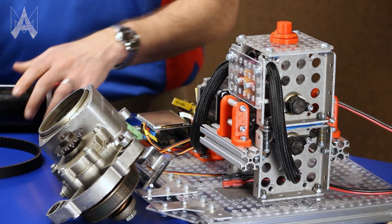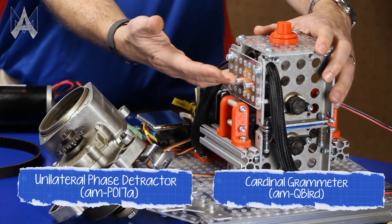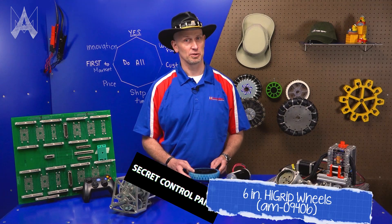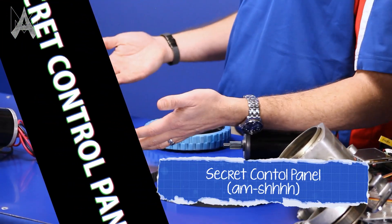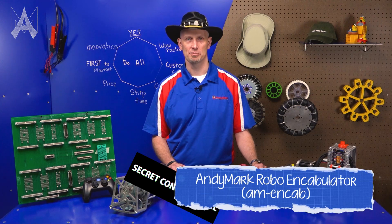work has been proceeding with a crudely conceived idea of a robot that would not only supply inverse reactive current for use in unilateral phase detractors, but would also be capable of automatically synchronizing cardinal gram meters. Such a robot comprised of ToughBox Mini gearboxes, high grip wheels, sim and/or neomotors, secret control panel, Gates HTD belts, powered violet acid battery, and all mounted to the Animark AM14U chassis — as Animark's robo-encabulator.